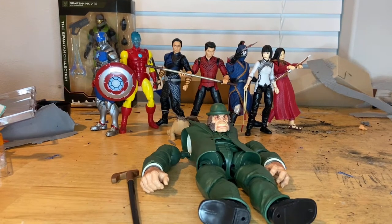Hello everyone, this is Tom the Collector with another action figure review. Here we're gonna build the Marvel Legends Shang-Chi: The Legend of the Ten Rings Build-A-Figure, which is Mr. Hyde. So let's build that first.